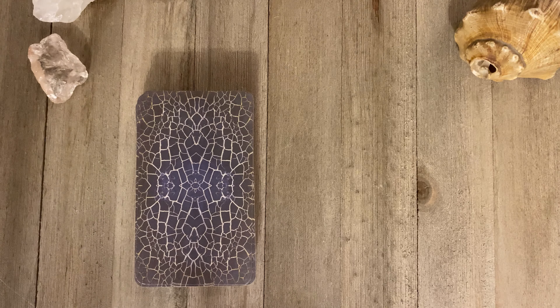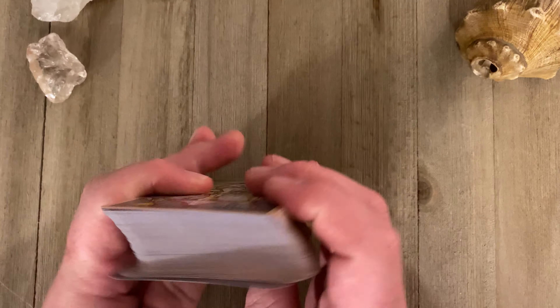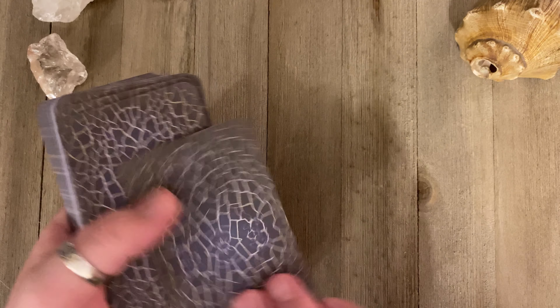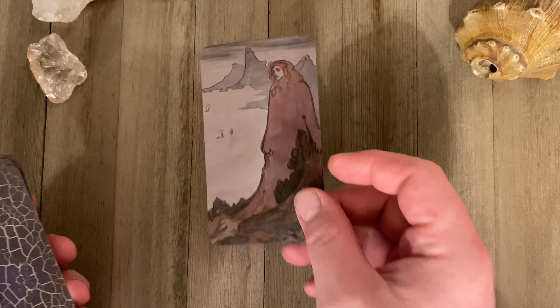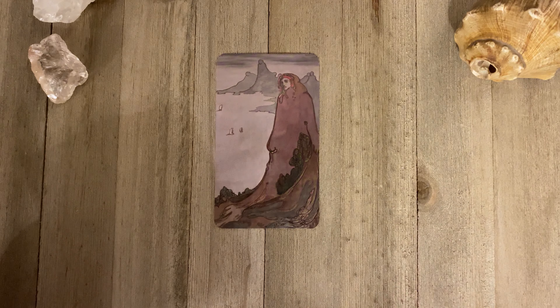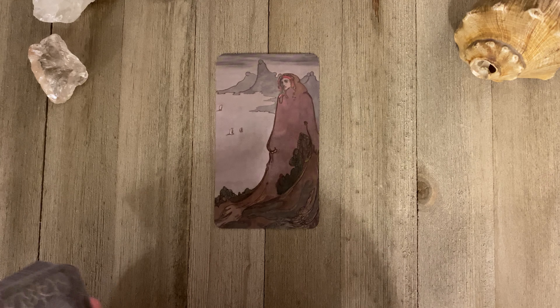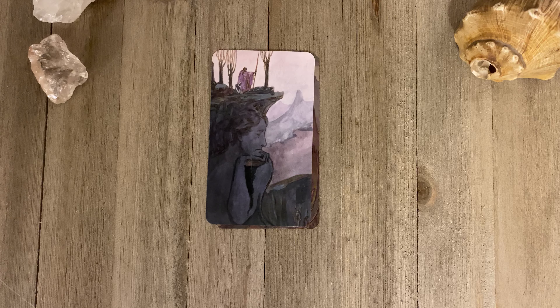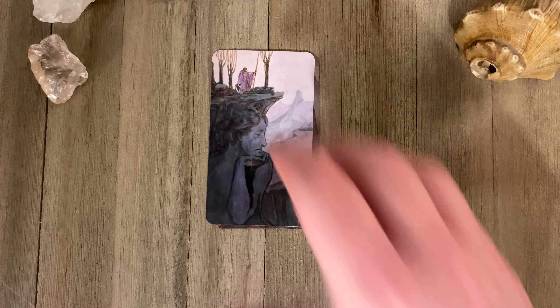I'm not going to do a full walkthrough. I'm just going to tell you a little bit about the deck and show you the cards I want to share some thoughts about. The two extra cards that you get are pieces of artwork from Pixie. They're very cool and different, and it's really cool that they're included in this deck.